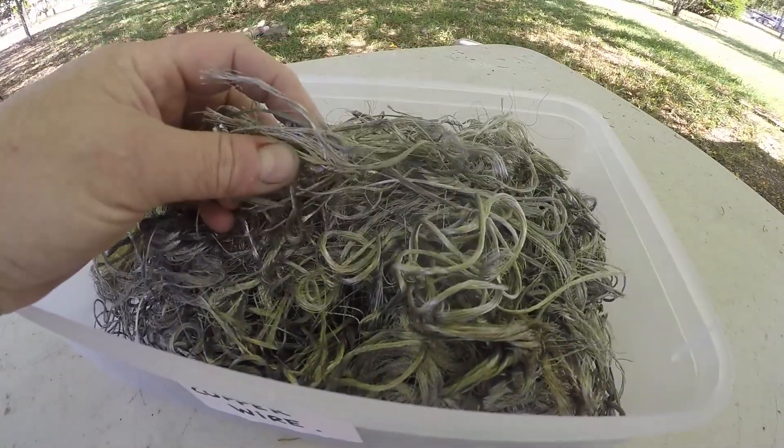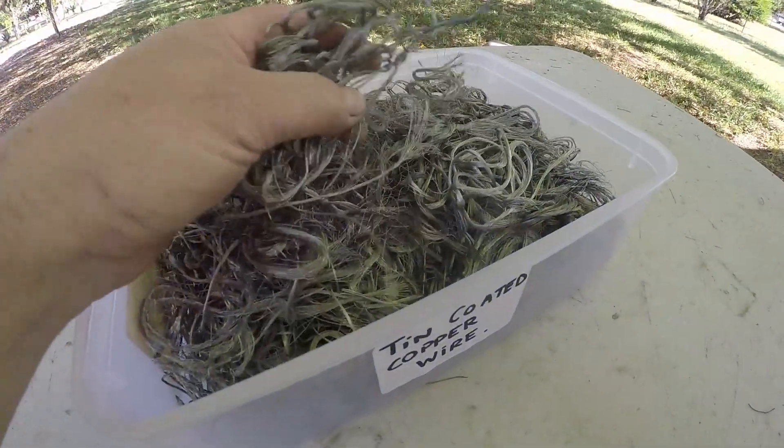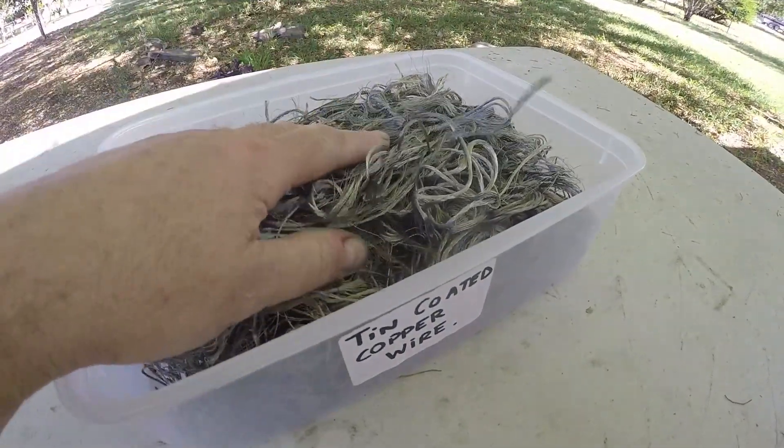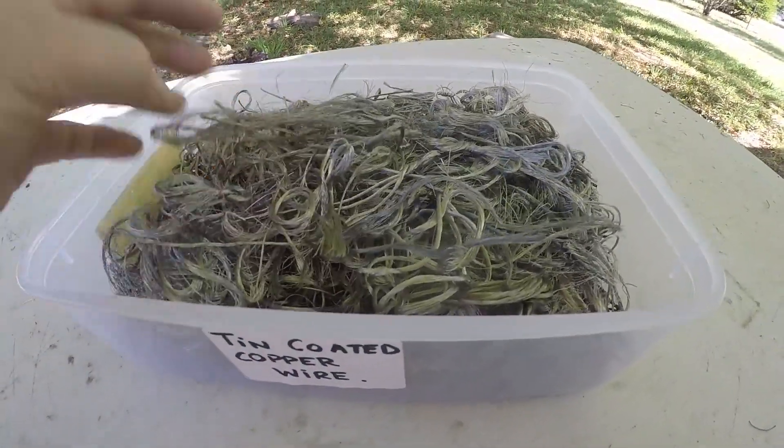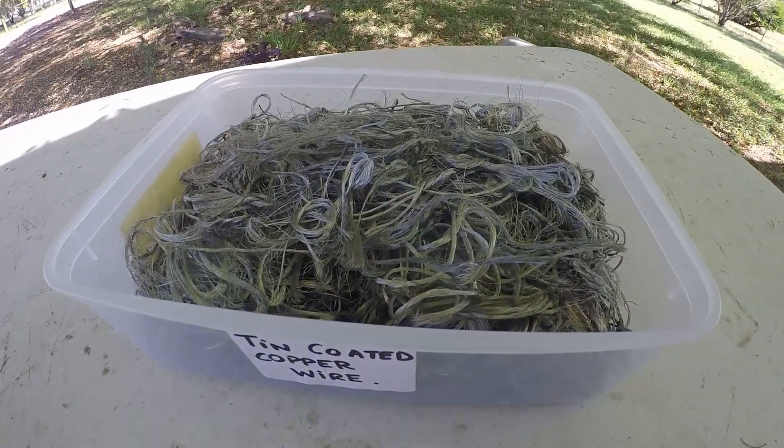It's tin-coated copper wire. What I was going to do was melt it down in my furnace and try to make a copper ingot. But how do you salvage the tin from that process? Do you just skim it off the top of the liquid? I don't know.